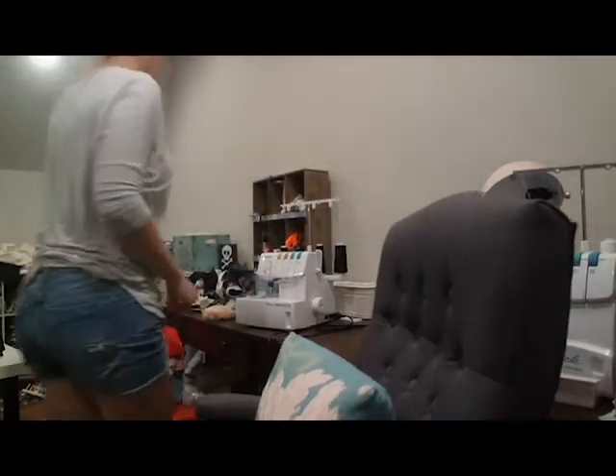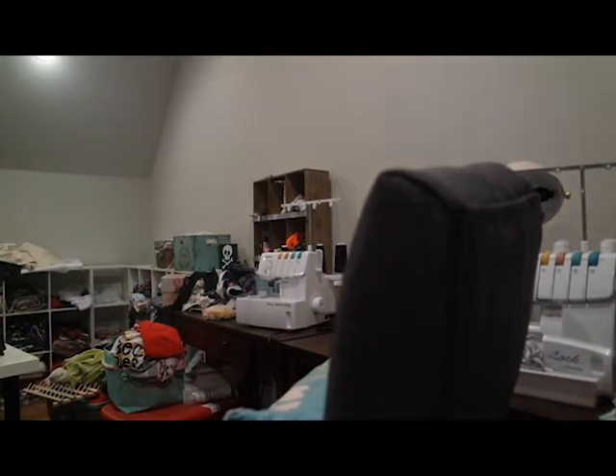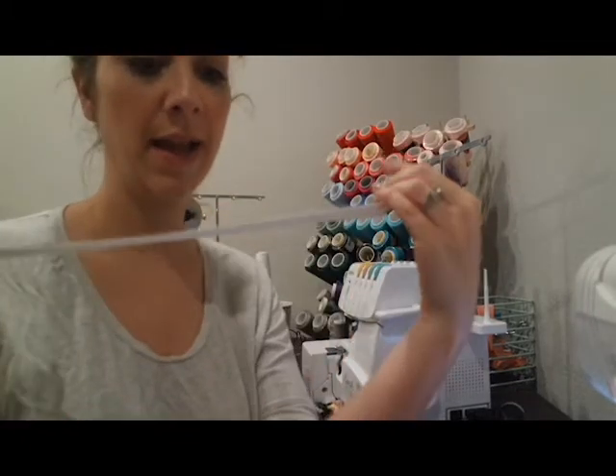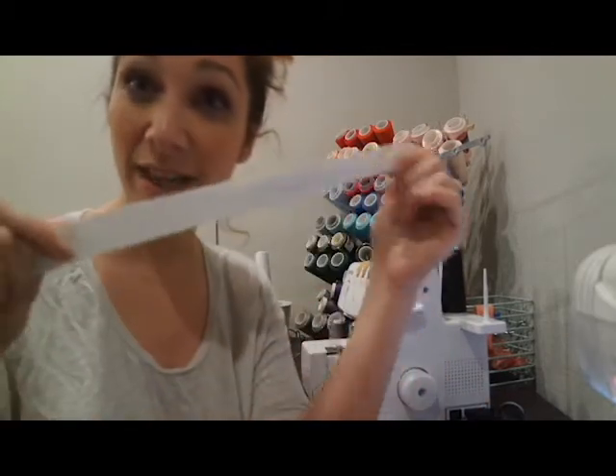Now I'm going to grab my elastic, which I forgot to cut, but it shouldn't take me too long. I highly prefer to use a knit elastic versus the non-roll elastic, especially for the Walk the Planks because we're not going to use a casing — we're going to stitch it down. So we don't really need the non-roll. The knit elastic is softer and stretchier. You can sew on it easier than a non-roll because the non-roll is meant for a casing, not meant to be stitched on. Since we're stitching on our elastic in the Walk the Planks, I recommend the knit elastic.